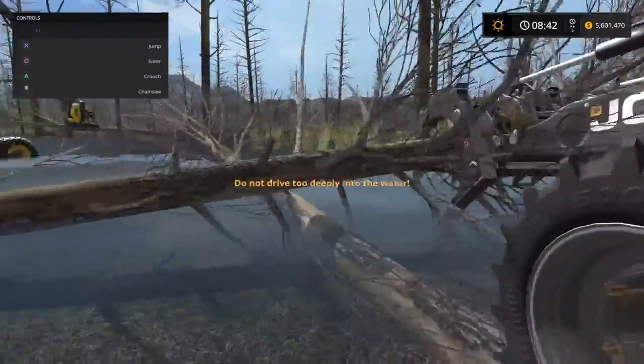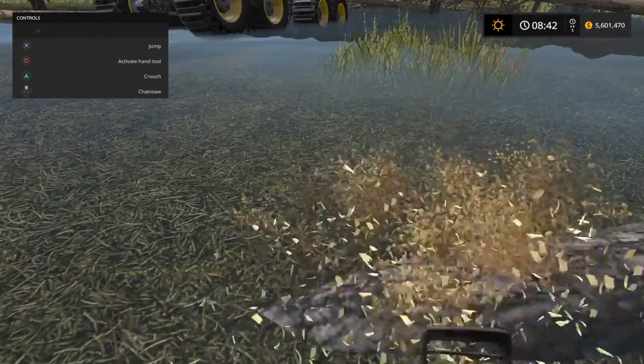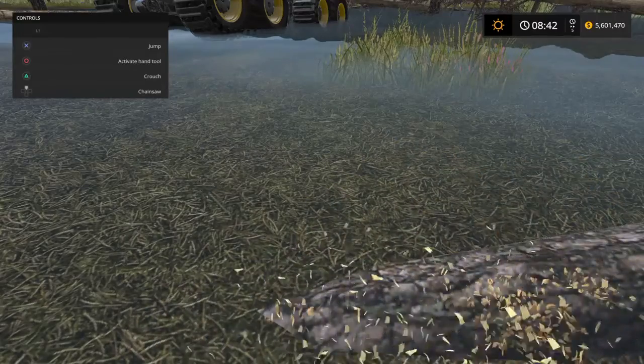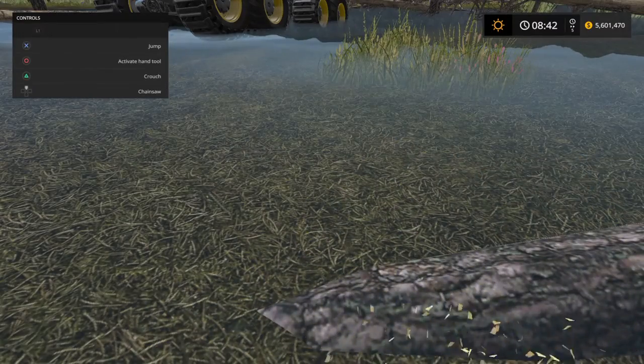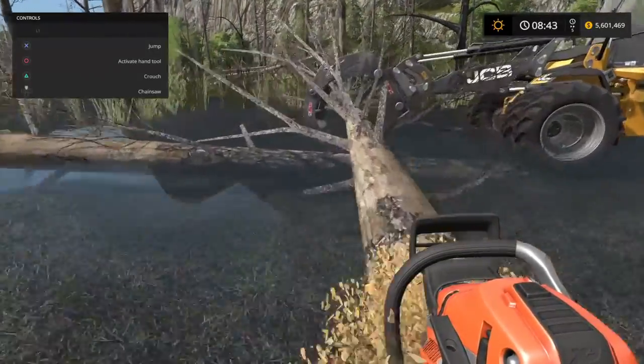I didn't even cut this one yet. Yeah, so I'm cutting the logs out of the water. I mean, it's not too fun, but they look really cool and realistic.